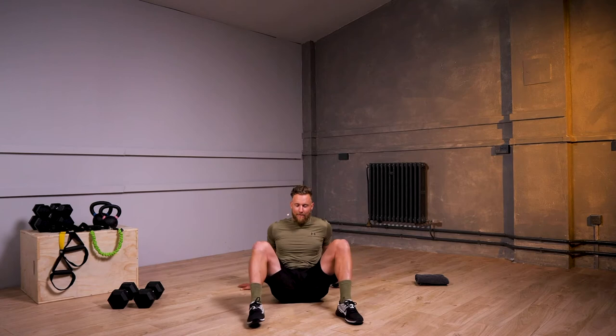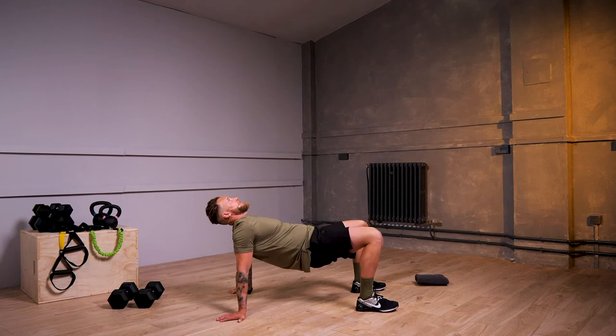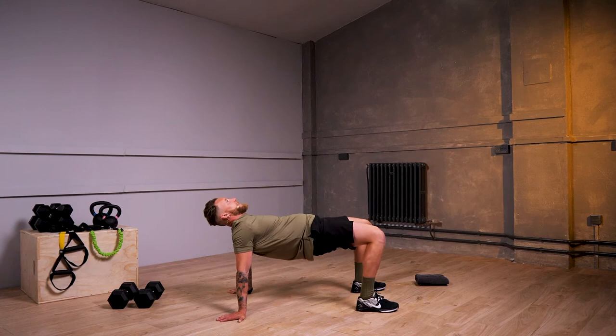From there, keeping your feet on the floor, fingers facing behind you, you're going to work through some glute bridges. In that top position, just squeeze your glutes high, and work through the front of those shoulders at the same time.